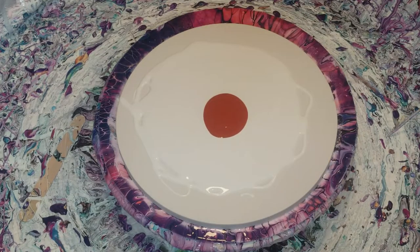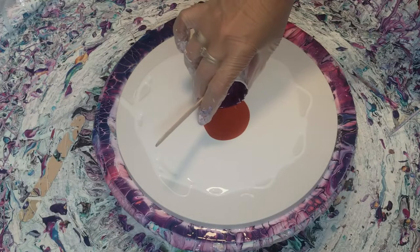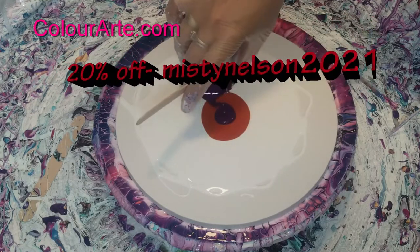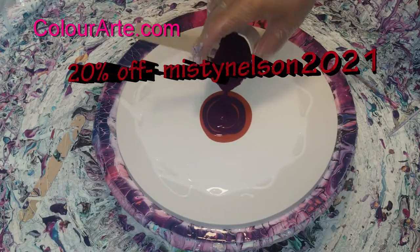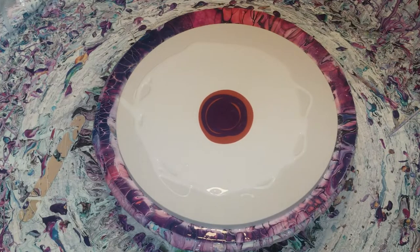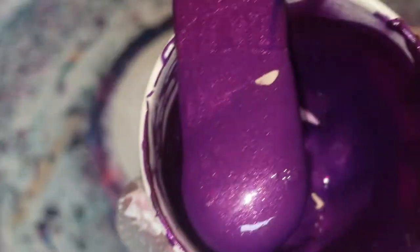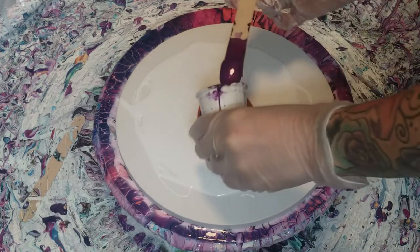The second color I'm putting down is Blissful Bordeaux by Primary Elements Color Art. I have a coupon code for 20% off if you are interested — it is Misty Nelson 2021, and it is also in my description below. Check that color out; that shimmer is amazing.